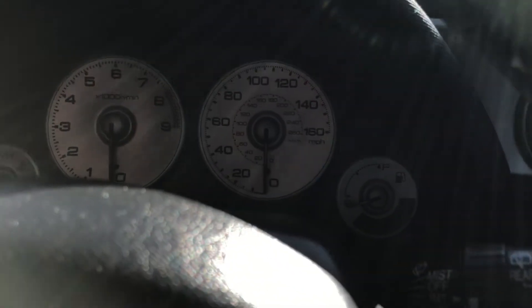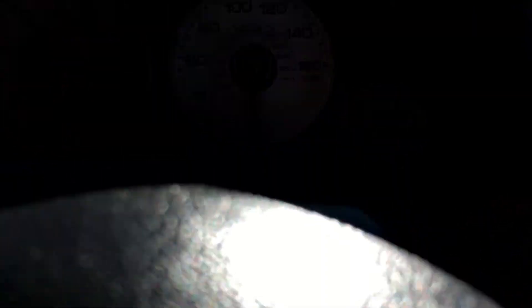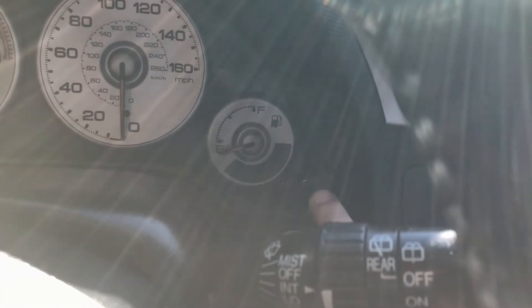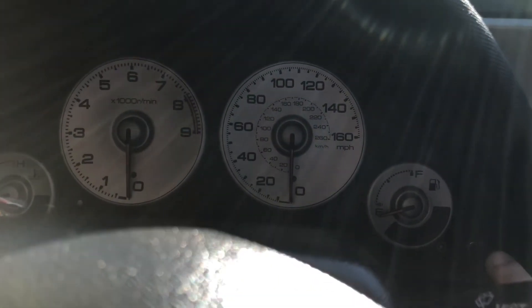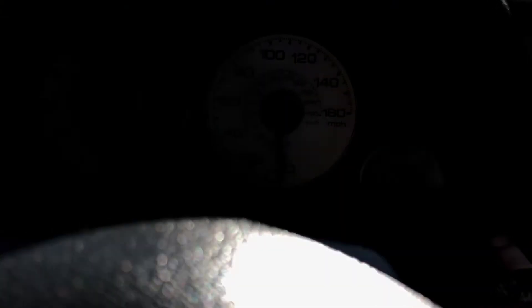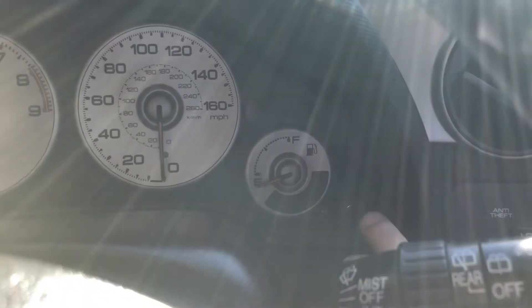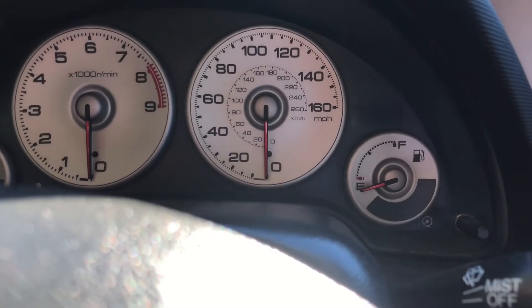This is what you're going to do. First off, you want to press this button while the car is in the off position. You have to press this button and hold, then you turn on your key into the second position. Do not start the car.